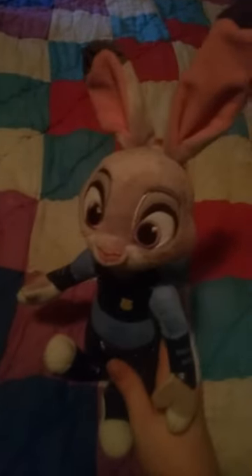She's my favorite character from the movie, and I've always liked her in it. I can't wait for the movie to be released, and hopefully my family will allow me to watch it.